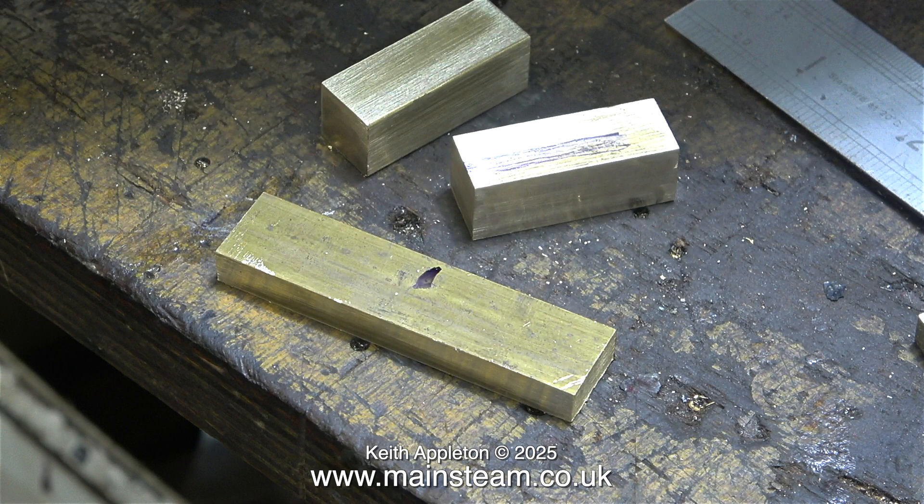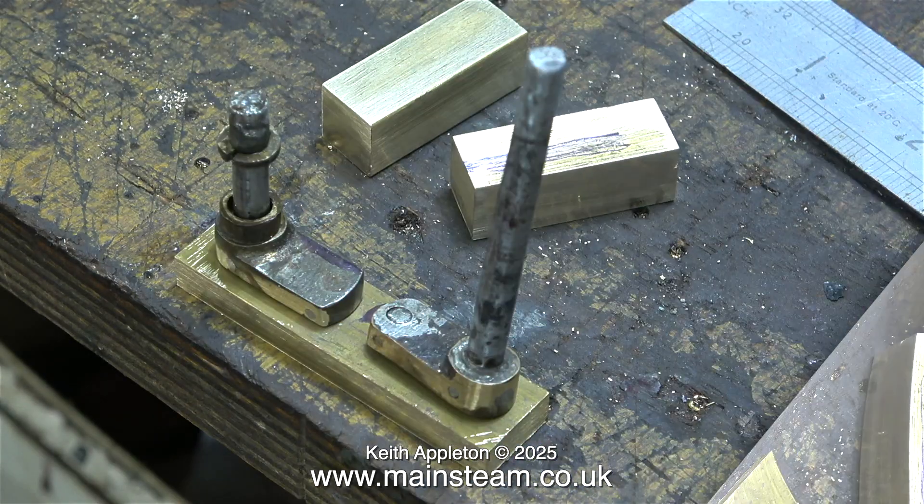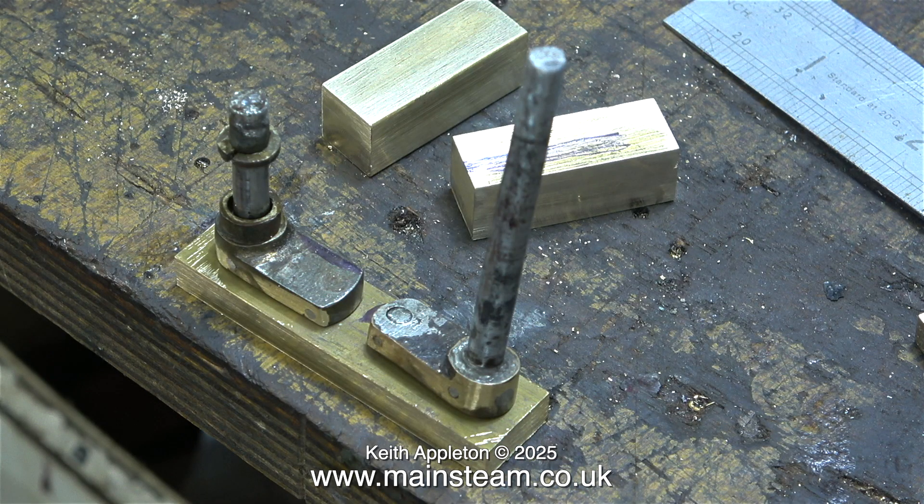I need a much thinner piece for these crankwebs. Remachining the blocks to get the crankwebs out of them would be very wasteful. I sat both of the original crankwebs on top of this piece of brass and it looks to me like this is going to be perfect for the job. I'll need to do a lot less milling to get the brass block to the same shape as the crankwebs.